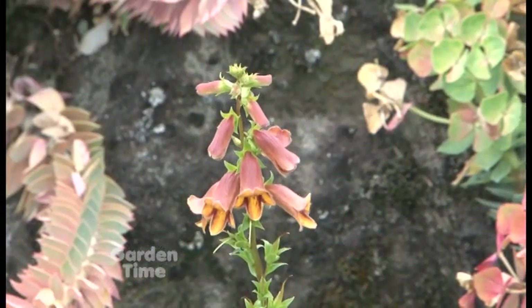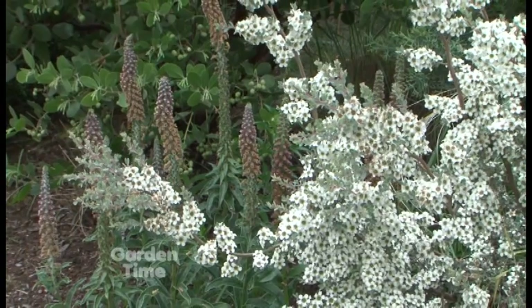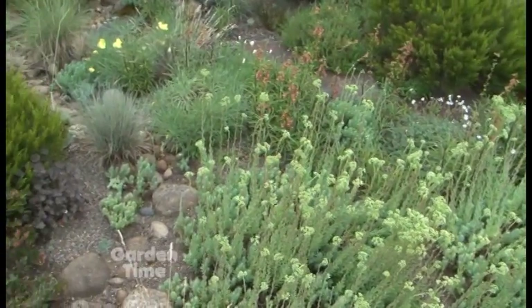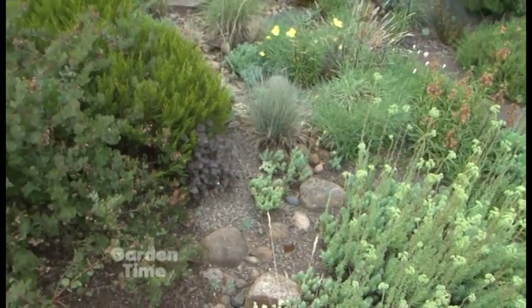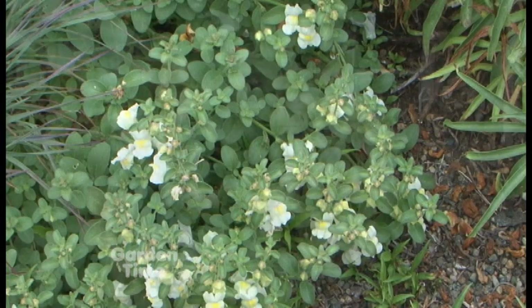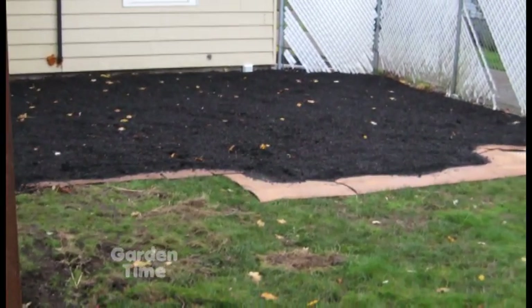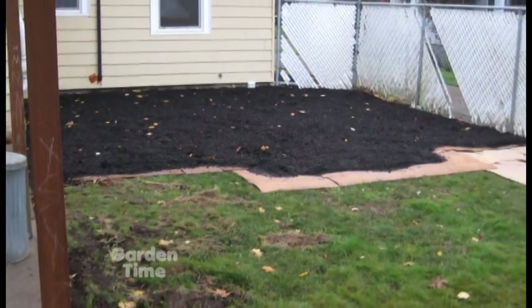Greg is very conscious about water use. The plants here have to be able to take 40 inches of rain in three months and then go six months without any water. Everything here was planted four years ago. The first step was sheet mulching — layering cardboard and planting mix on top of the lawn to let it naturally die and decompose. Everything is planted in the native soil with no soil amending, to see what would really thrive with native dirt and native rainfall.